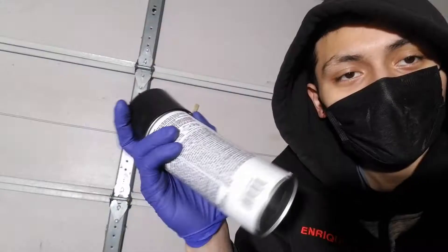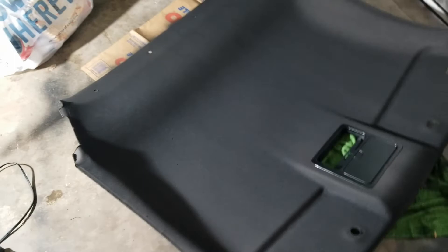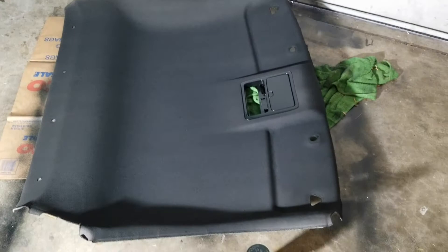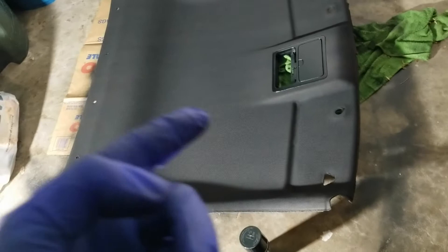It only took like four coats and that's it. Low key this bottle is different. So this is what that bottle got me - it's pretty much done. I'm probably just gonna do one more coat to finish it off, then we're gonna spray paint the visors on both sides and the little plastic pieces. We should be fine to put it back in, probably by tonight, because I have to go to work today.